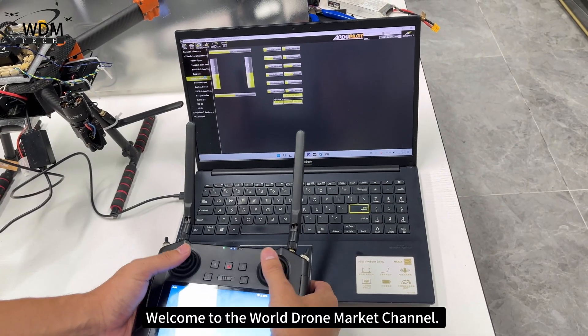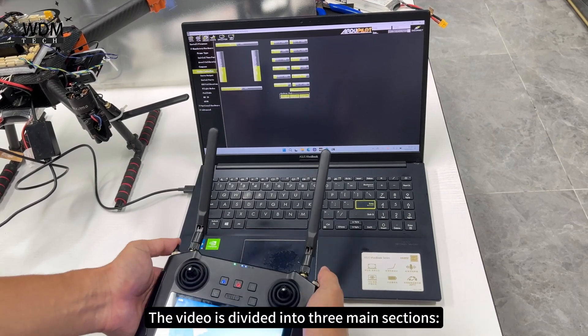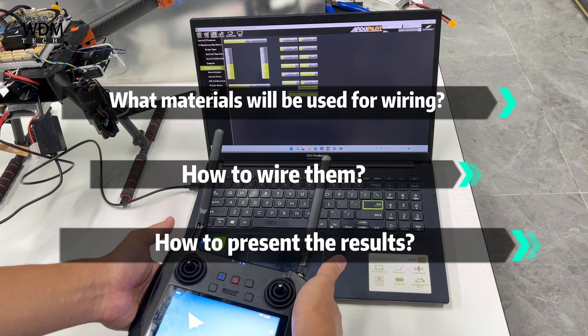Welcome to the World Drone Market Channel. Today's video is about wiring the MK15 and Pixhawk 6X. The video is divided into three main sections: what materials will be used for wiring, how to wire them, and how to present the results.